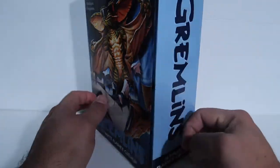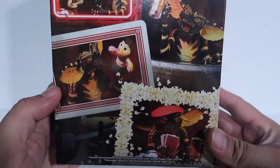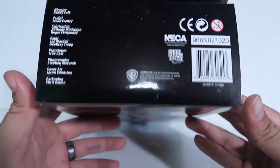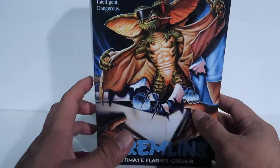As far as the box goes, there's the box, a side of the box with some pictures of the figure, and then Gremlins branding again on the bottom — all the standard jumbo packaging. Anyway, without further ado, let's get into it.